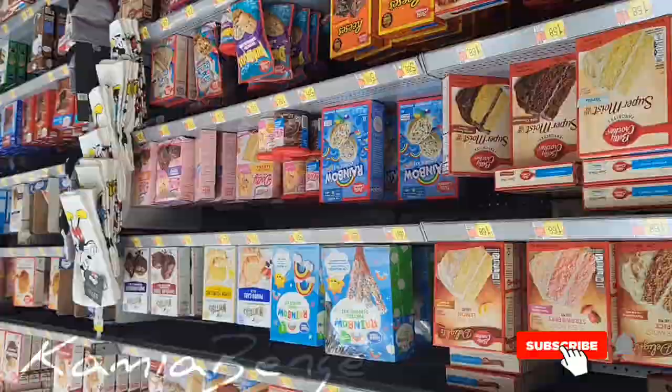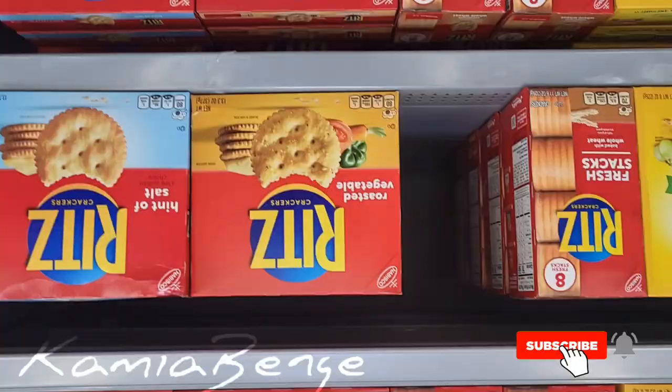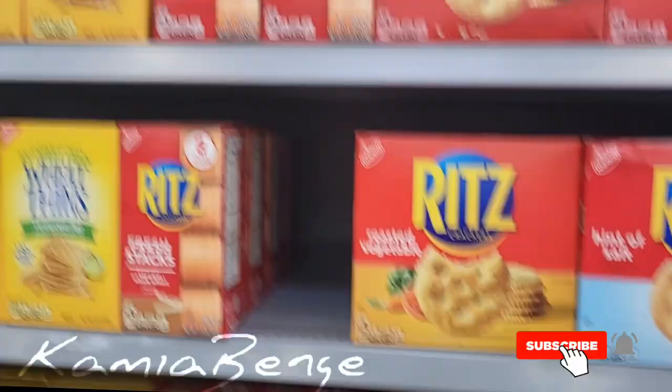I don't think they have any of the graham crackers here. I thought these were the ones that I needed, but I don't need these — I need the actual graham crackers.